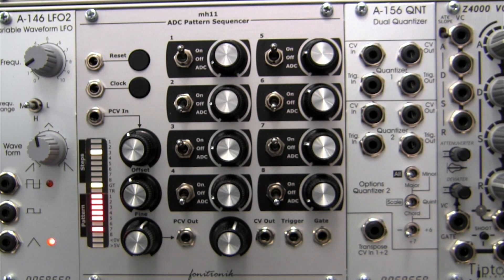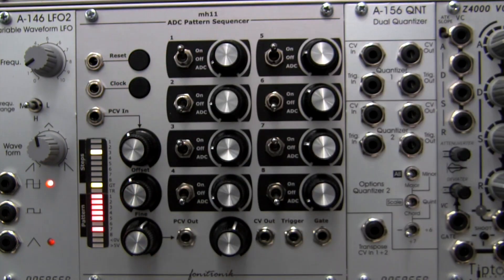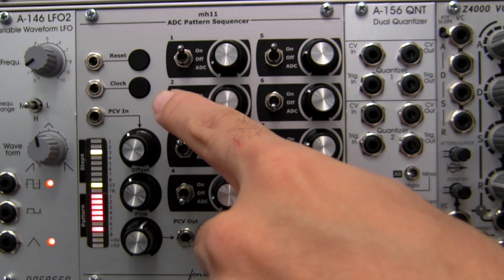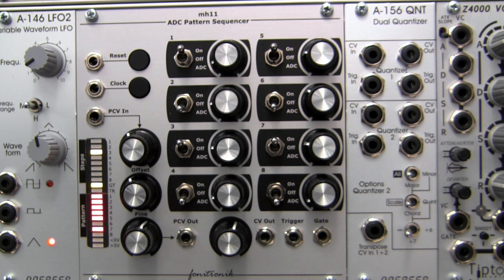Each step has a manual control to set the CV output at the corresponding step. Mode switches are found at each of the eight steps here. These assign the status of each step as on, off, or ADC.